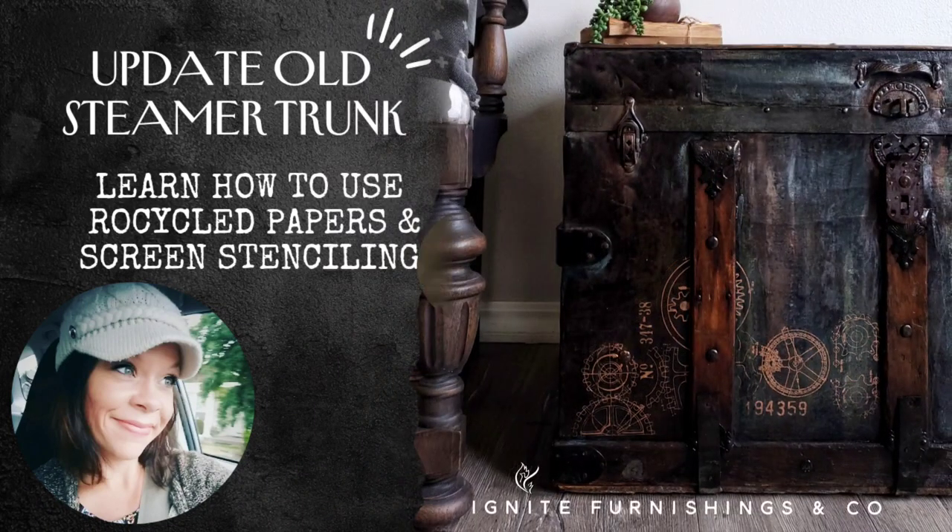Let's make over the steamer trunk with recycled decoupage paper and screen stenciling.